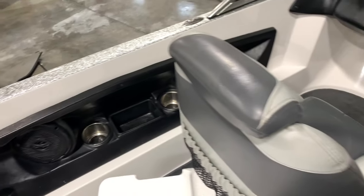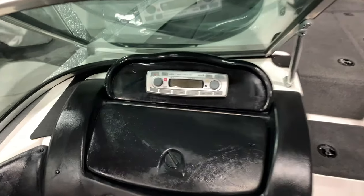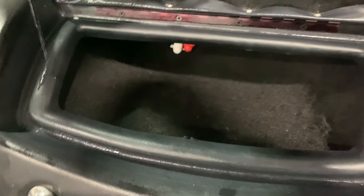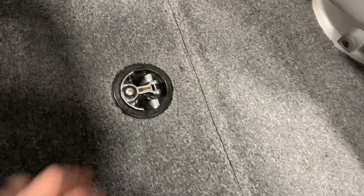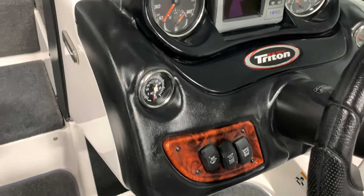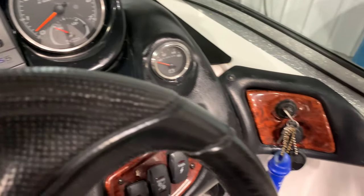Got cup holders, storage in the gunnels, nice captain seats. It's got a stereo in it. My grandpa always said you can use a stereo for an anchor when fishing, but it's a fishing ski so maybe you can do either. A little glove box. Take a look at the floor here — great storage for skis, and you can put fishing poles in there too. Looking at the helm: steering wheel's in great shape, rocker switches, dash panels, gauges. It's got a Lowrance HDS-5 in there, so you know it's good.